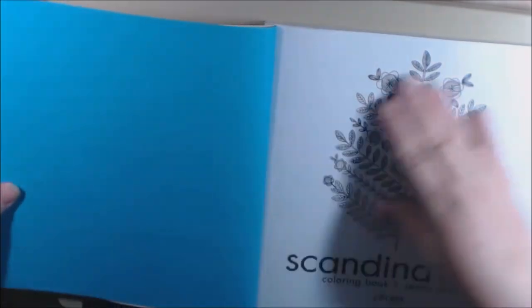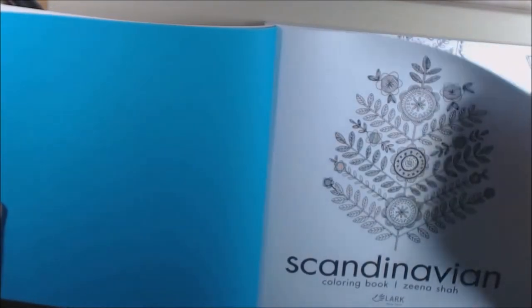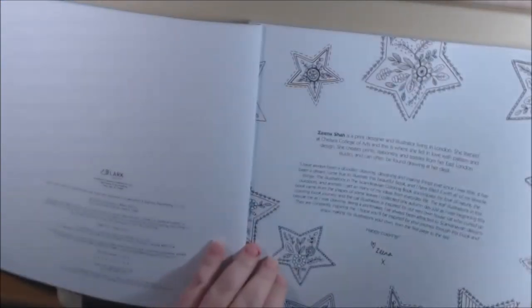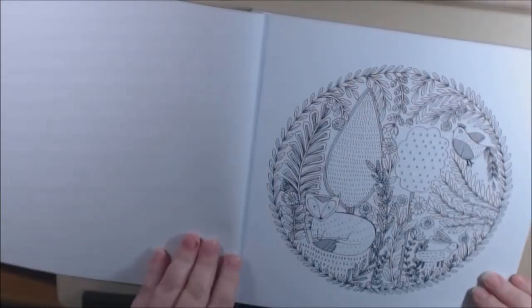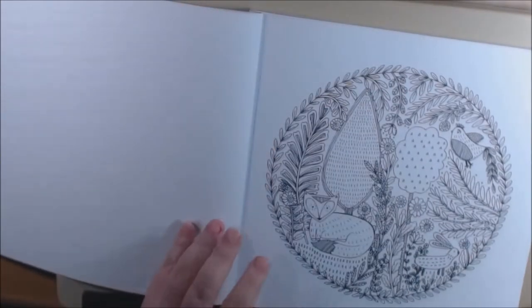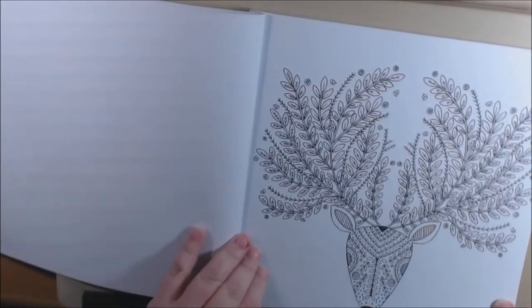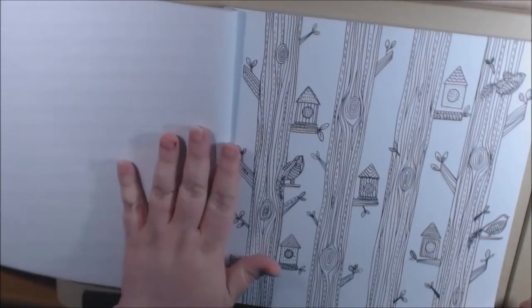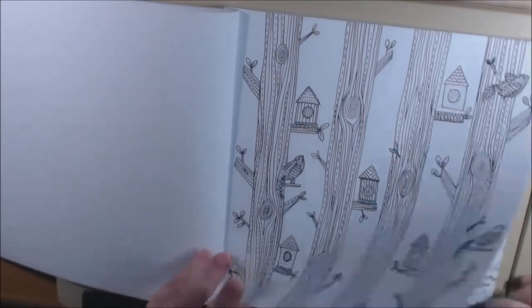Let's just start checking it out — it's really pretty. This is from Lark Publishers. The pages are perforated and single-sided, so you can pull them out very easily to color. You can frame these and hang them up. I love this one — so pretty, this is amazing too.